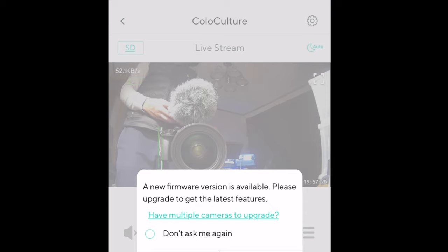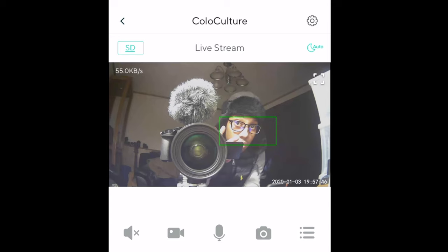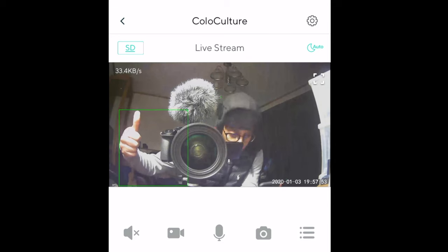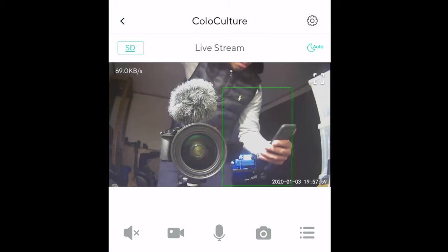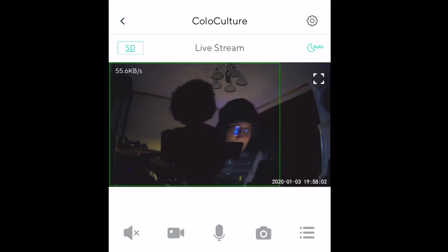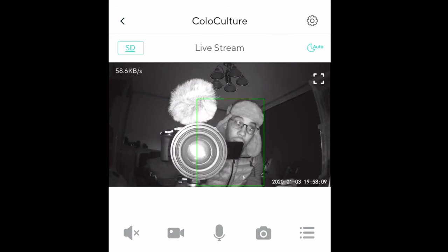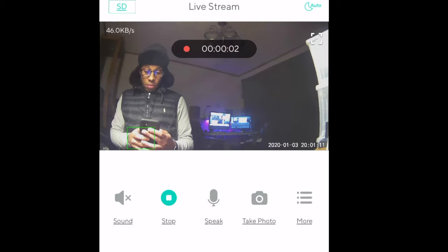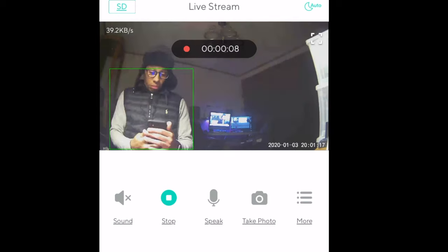There we go! First off, there's going to be a firmware version update — go ahead and get that out of the way; I'll skip it for right now. This is what it looks like connecting — this is pretty much what you get from the phone's perspective. This can be viewed anywhere your phone has a data connection, whether that's cell data, LTE, or Wi-Fi. I've got night vision set to auto so it'll kick in once everything goes dark. You can set it to always on, off, or auto.